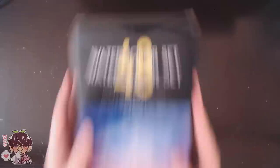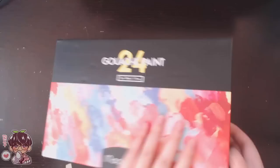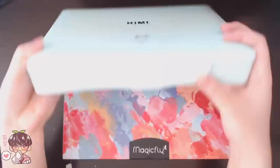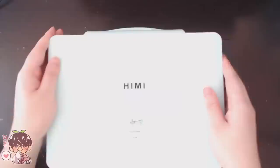The second product that they sent me is the 24 gouache paints. I believe from what I've seen is that these come in a tub or container similar to the gouache set that I currently use. This is my current set - it comes in this little container with a palette, and on the inside are these little paints in little jelly containers, and I've been using this one the most. So I'm very excited to try out their gouache paints. Let's start with the watercolors and do the unboxing first.